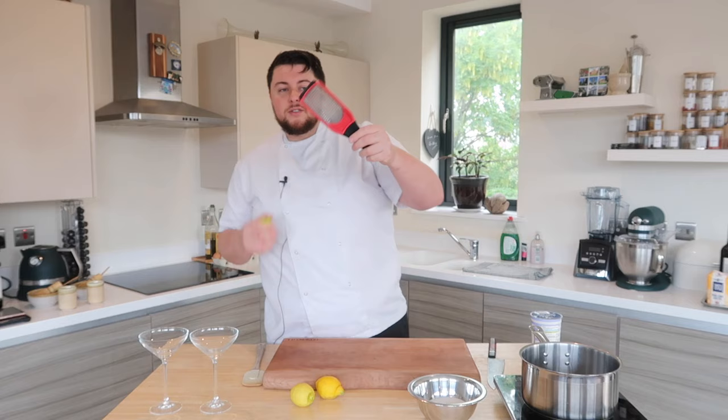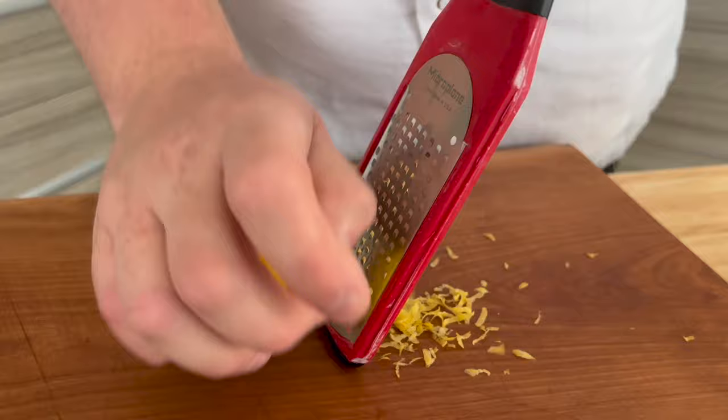Now Lemon Posset, as the name suggests, obviously starts with lemons. We've got these little lemons here — they're beautiful, they're unwaxed, they're fragrant. We're going to take these down to the board with a microplane. A microplane is kind of like a little grater; it's got these tiny little teeth that shave away at certain bits of whatever you put on there. So if you're looking at grating garlic, grating ginger, taking the zest off of citrus, a microplane is a perfect tool for you to have.